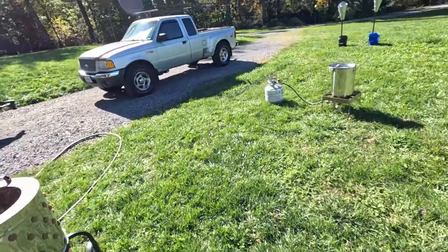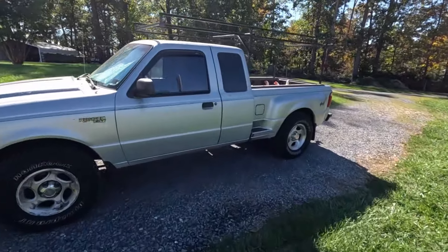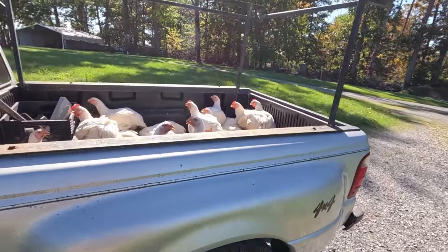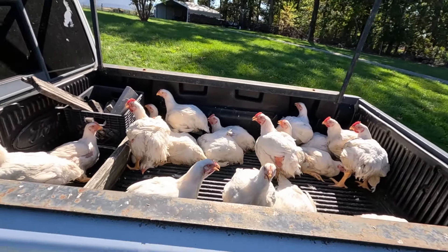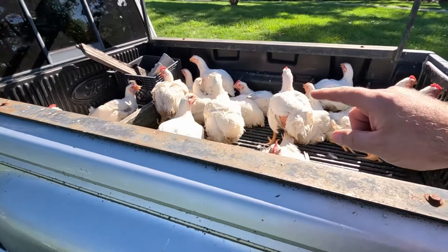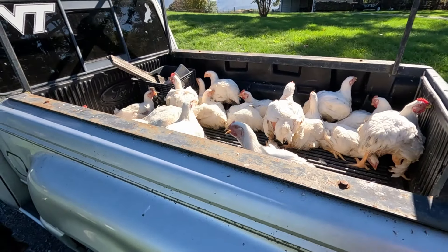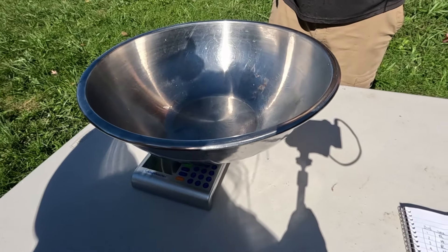We have found that this is the easiest way to transport the chickens. We just back up to where we have them and put them in the truck. We'll throw a tarp over them while we're doing it to keep them shaded. These chickens are from Meyer Hatchery. They're about eight and a half, nine weeks old — Cornish crosses. So I'm going to show you basically the process that we use.